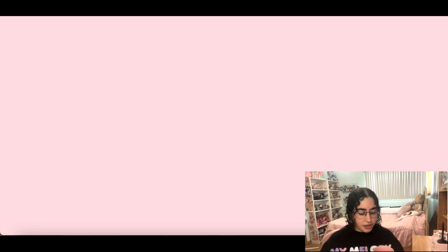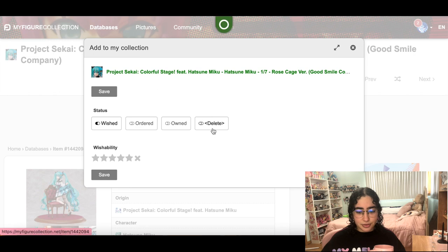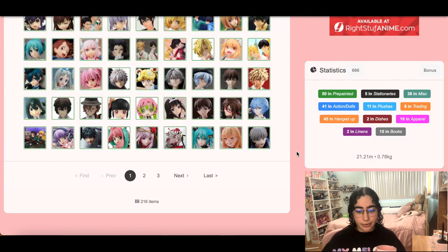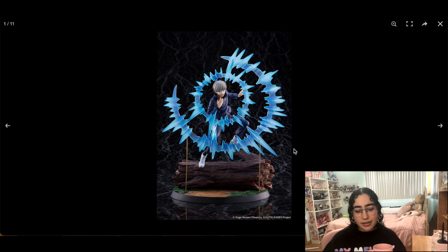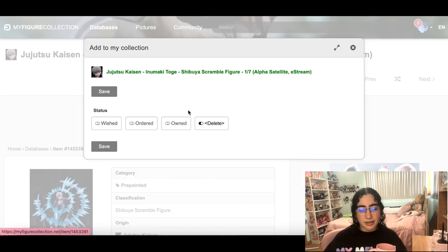There's this Miku cage figure — beautiful, huge base — but I cannot do another Miku. Sorry, goodbye, except for that original uniform version. This is the Jujutsu Kaisen Eastream figure — I love Inumaki but I hate this figure so much. I just hate that big power effect he has on it. Even if you could remove it, it'd just be a plain figure. I'm going to pass on it — I can live without it.